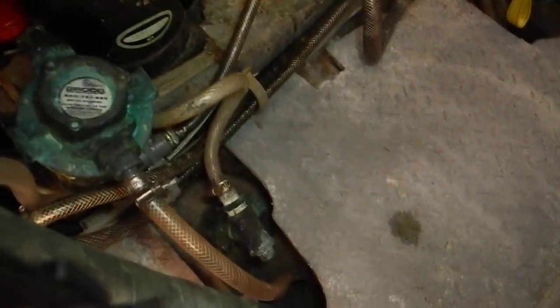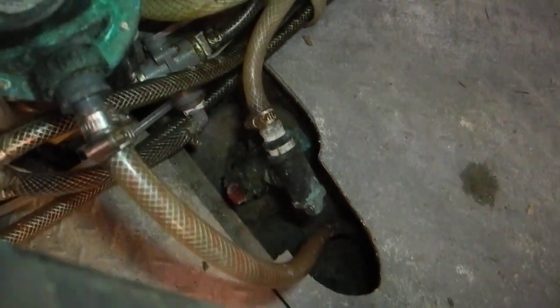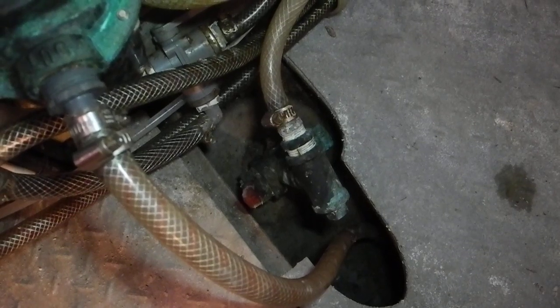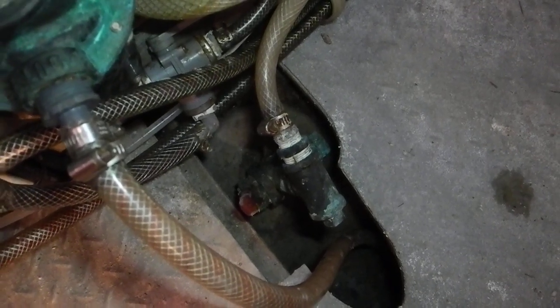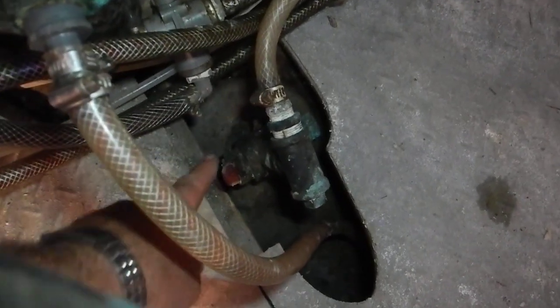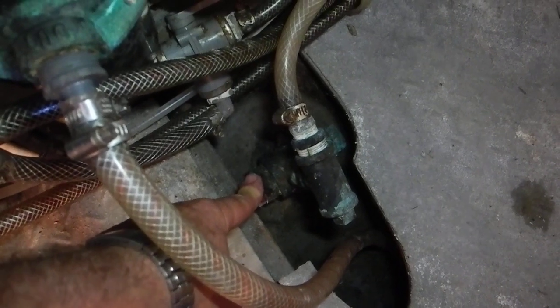A couple of things. Number one, it's not secured. Number two, you're not using proper hoses for below water line. Those are beverage hoses like a soda fountain at McDonald's. That strainer is for a water maker. Since you're not using the water maker, I would close that valve right there so that if these hoses were to rupture, the boat will not sink.